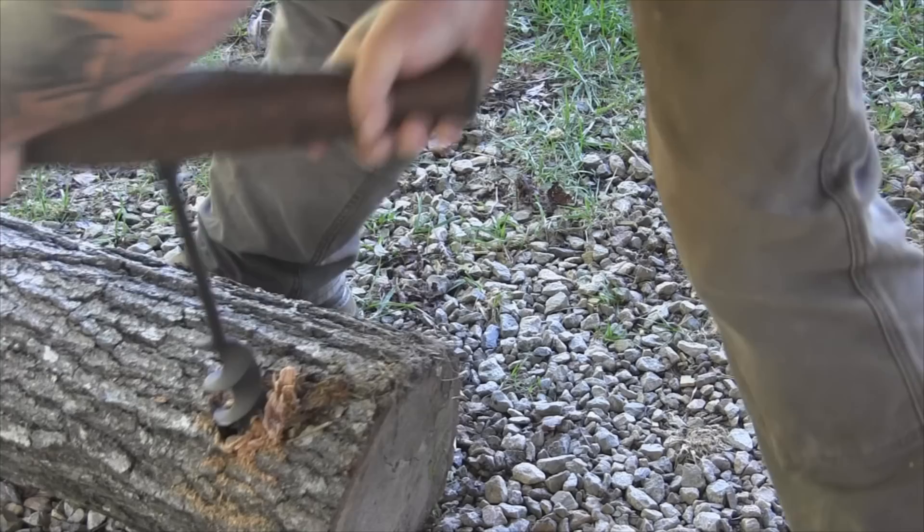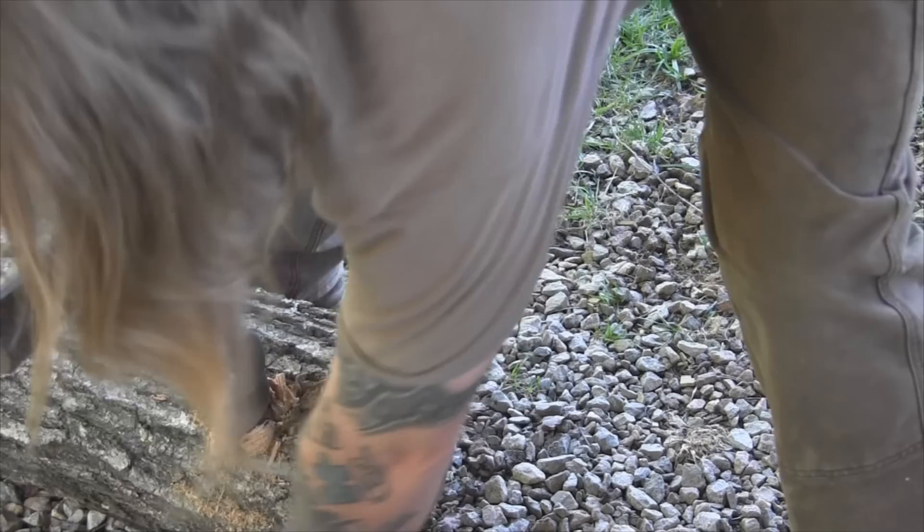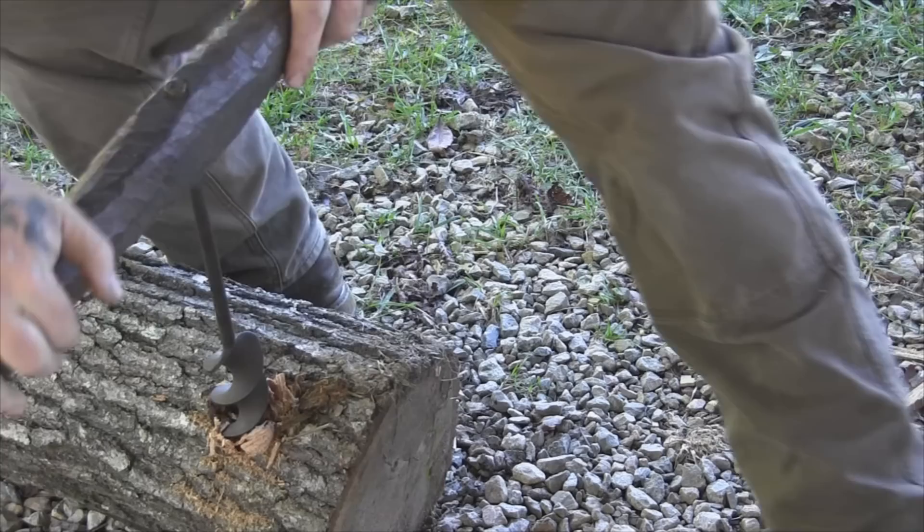I got a white mark right here for how deep I wanted to go with this auger. You can see this red oak fighting back.